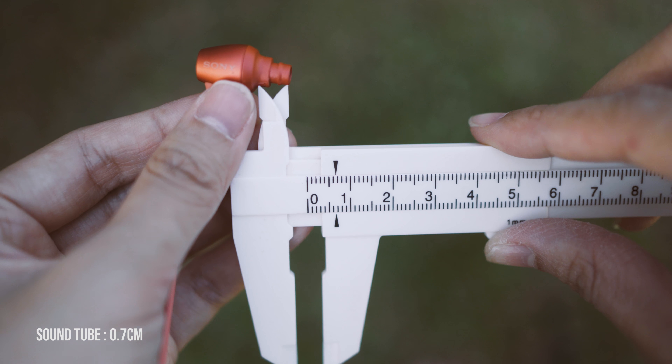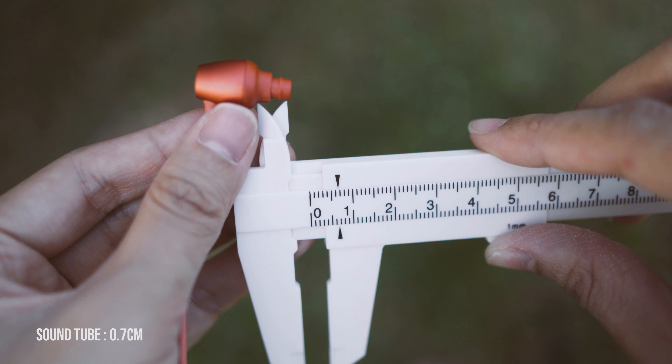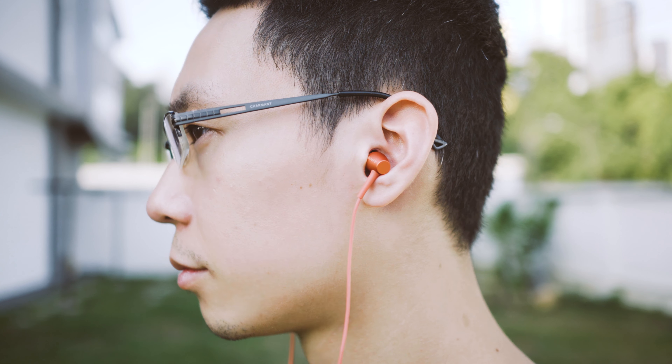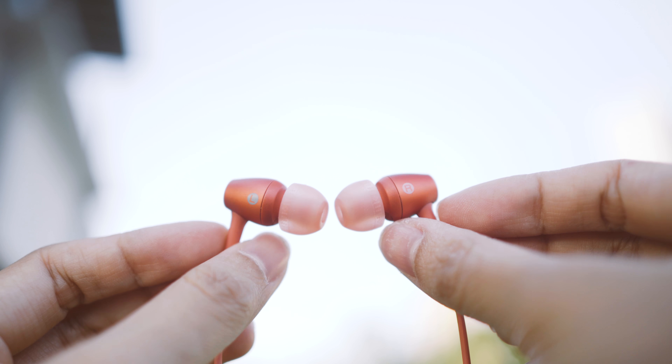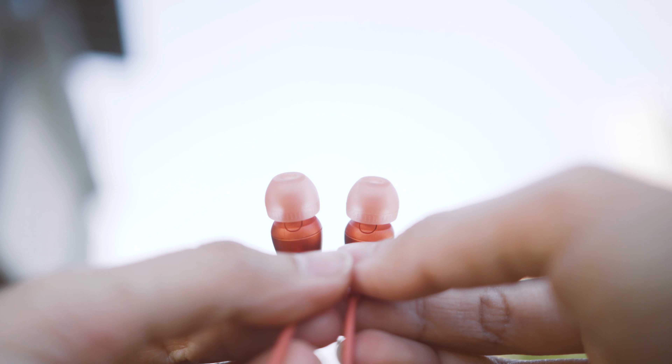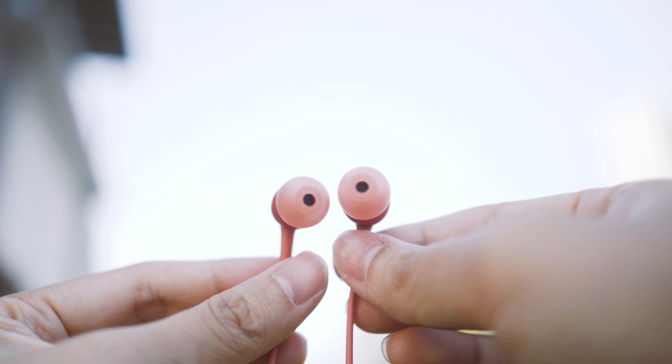The sound isolation is great because the sound tube is 0.7cm long. It goes deep into the ear canal and almost cancels out most of the environmental noises. Other features include support for high-resolution audio, meaning that it can handle a higher bit rate than average CD quality. This is brought to life by a 9mm Neodymium Dynamic Driver.